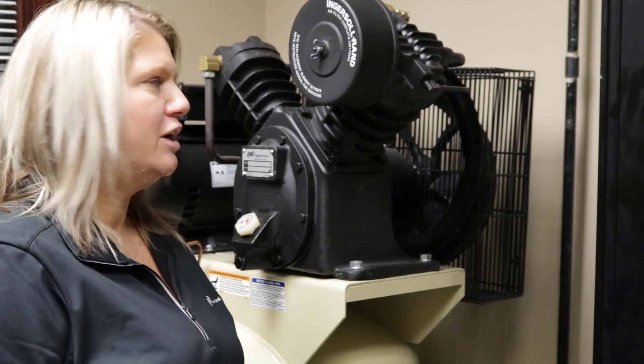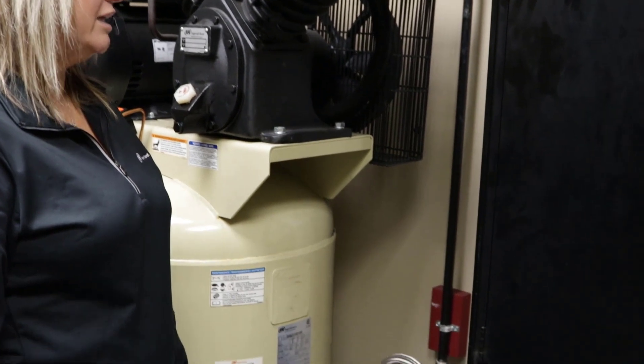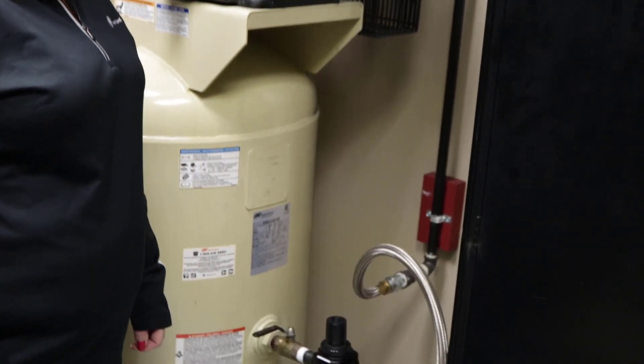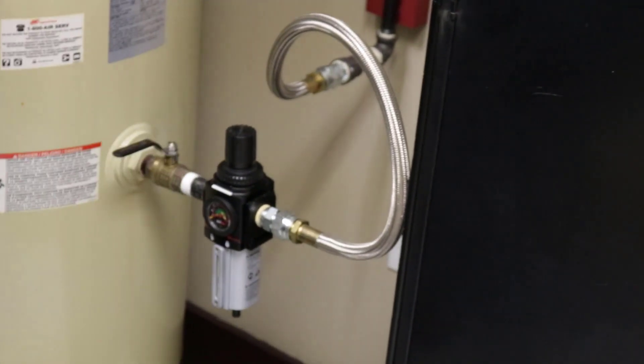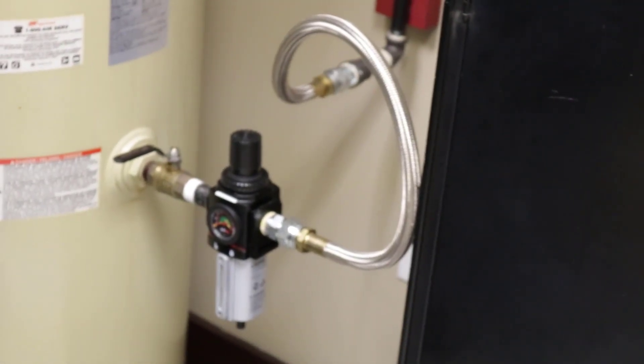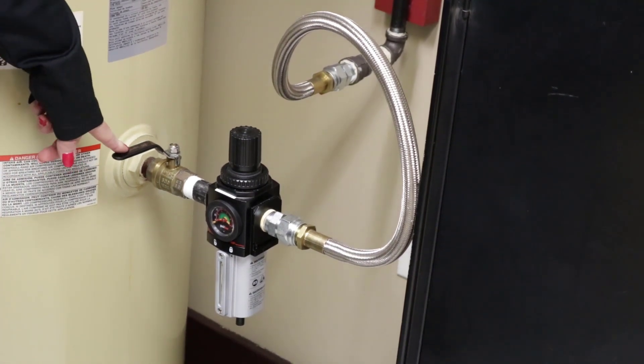Hi, this is Jeannie from Aero. We have a 7.5 horsepower air compressor with an 80-gallon tank like the ones you sell every day. It has a P39344-610 piggyback filter regulator with a manual drain and a ball valve that isolates the system from the tank.